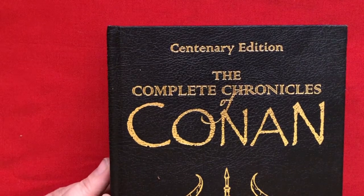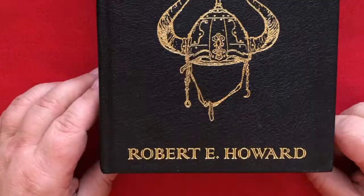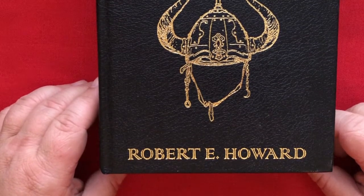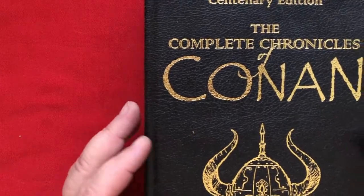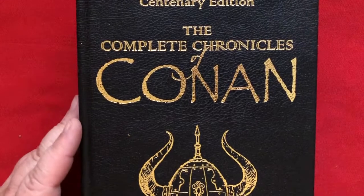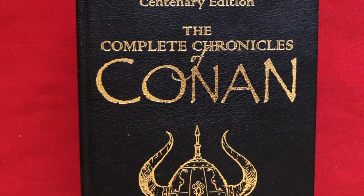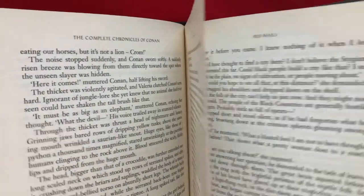This is the centenary edition of the Complete Chronicles of Conan — The Complete Collection by Robert E. Howard. Now the story of Conan started off in those kind of pulp fiction fantasy magazines of long ago. And this is the entire collection. You can see how thick this book is. I haven't finished it yet,